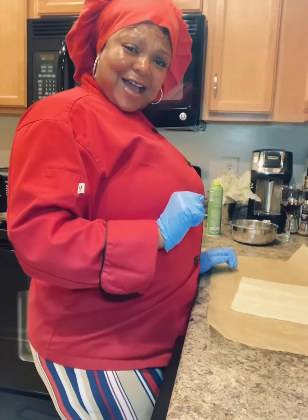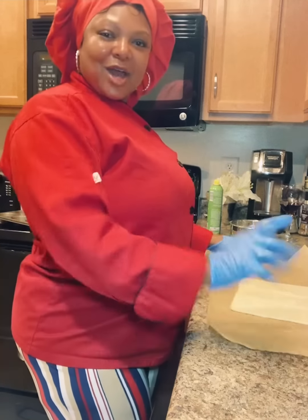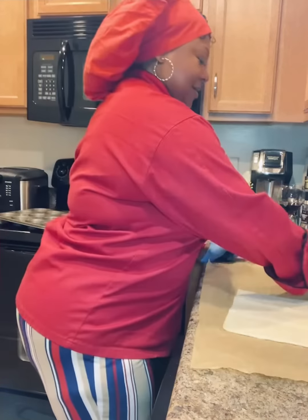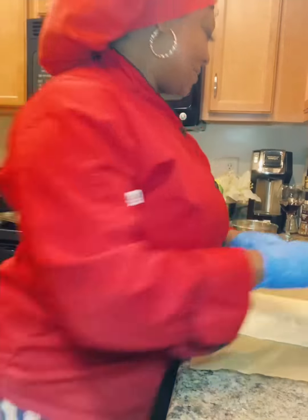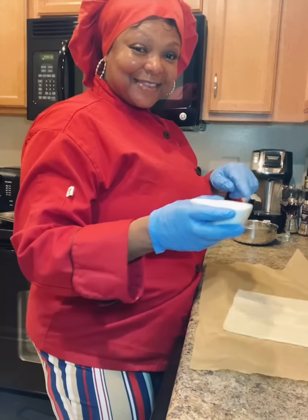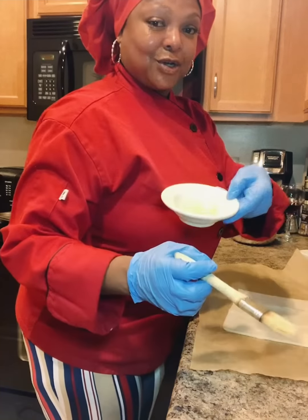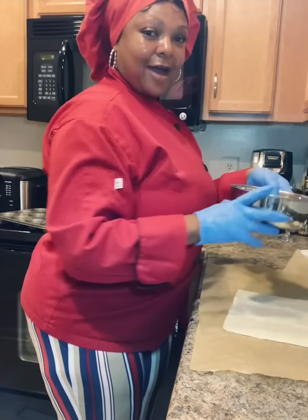It's definitely time to get to work. So I have here my puff pastry sheets, some monk fruit sugar and cinnamon, some orange marmalade — I did add a little water to it because we don't want it to be too thick — and then some melted butter and a little bit of flour.